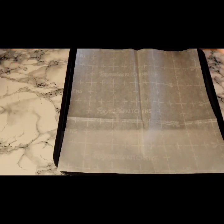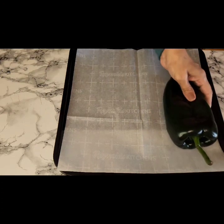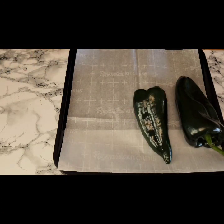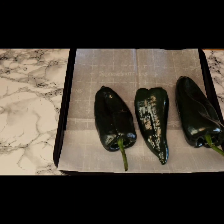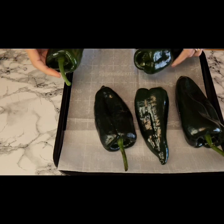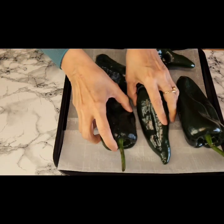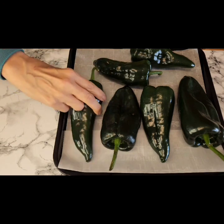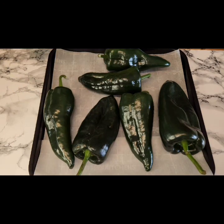Getting started, I am going to be roasting these chilies in my air fryer. To me it's just easier that way and it is faster, but go ahead and use your oven or you can also roast them on a comal on top of your stove. I'm going to arrange these here and I will be using eight chilies.